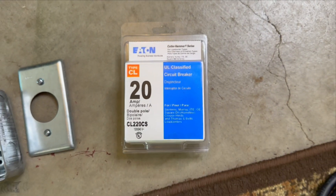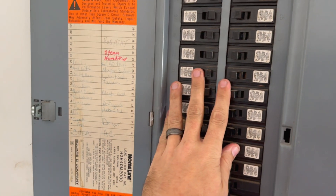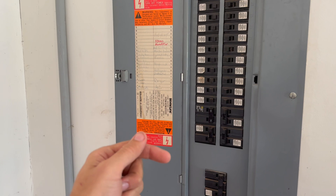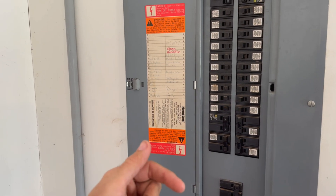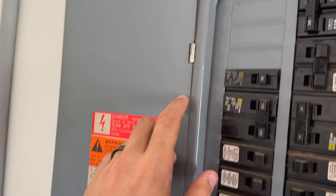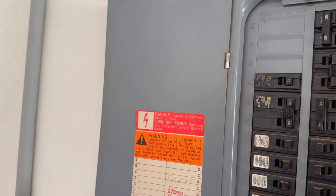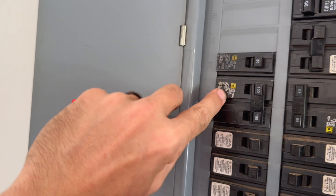Let's pop open the breaker panel. You're going to need to locate it — typically it's in your garage or your bedroom. It will be within a handful of feet from where your meter is on the outside of your house, because it's required to be within a certain distance. Make sure you have ample empty knockouts in your box so you have enough space for this 20-amp 220 breaker, because it is a double-gang breaker — it'll be double wide.